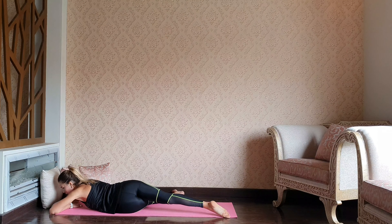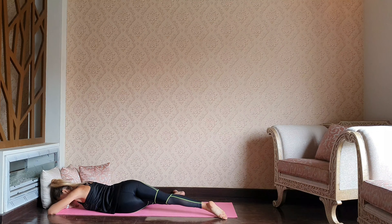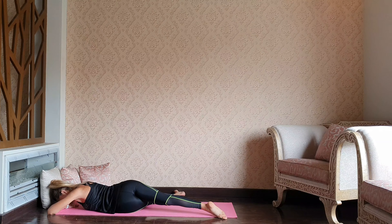Take a moment here to align everything. Make sure your upper body is on the mat. Breathe into the left glute and stay as relaxed as you can.